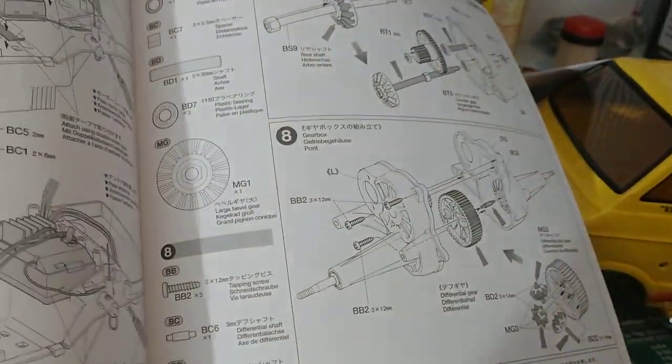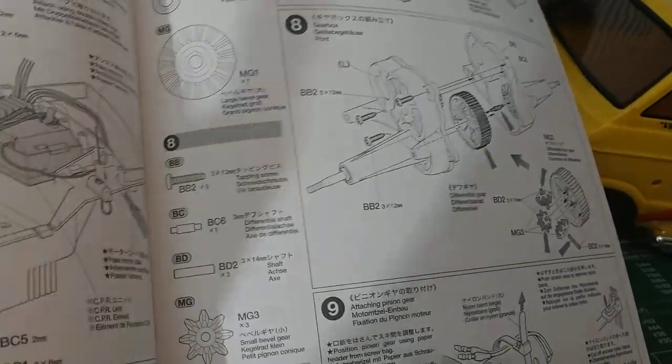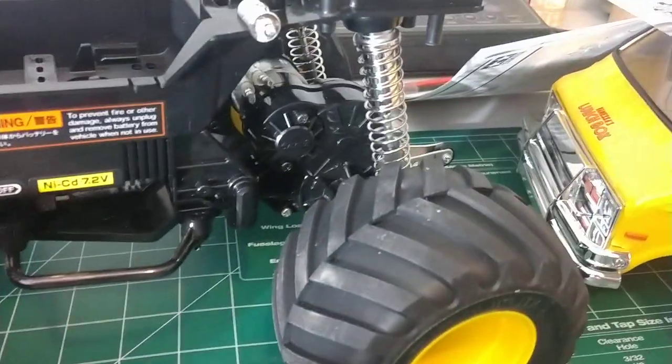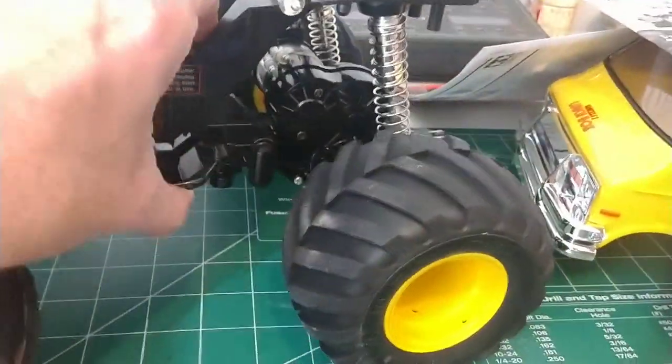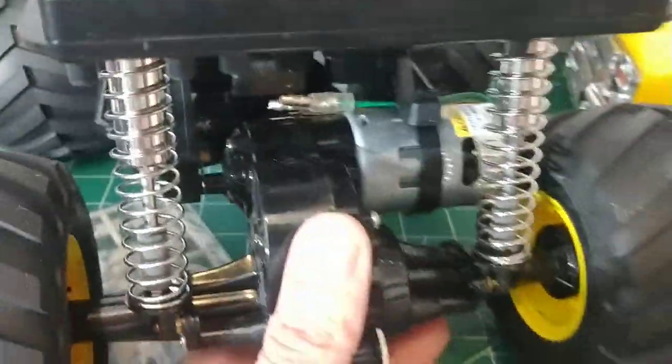It's a basic build guide, which is nice because I am getting the bearing kit. I'll be taking the rear axle out and putting bearings in there, getting rid of the bushings. This is just too cool!